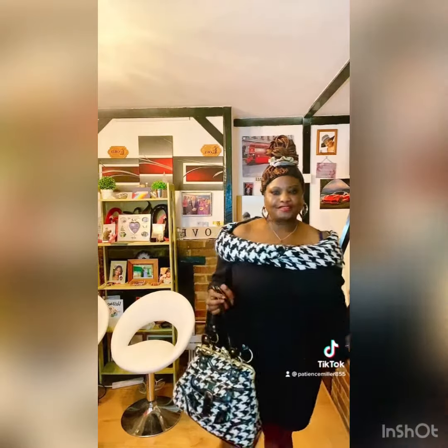This is how I can make this black and white check into an off-shoulder style, with my handbag to coordinate as well, so it makes it look very lovely. Thank you for watching.